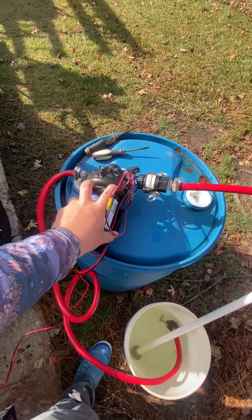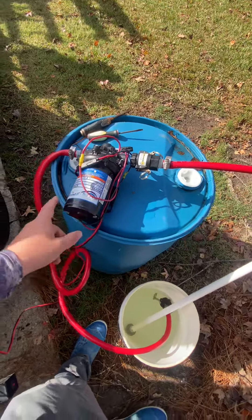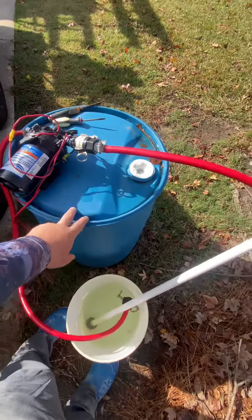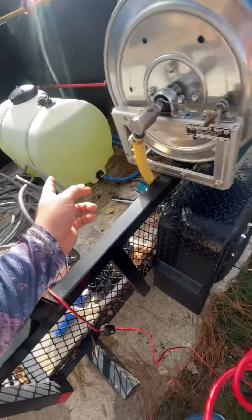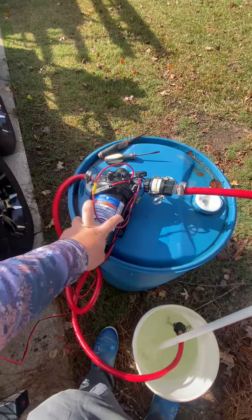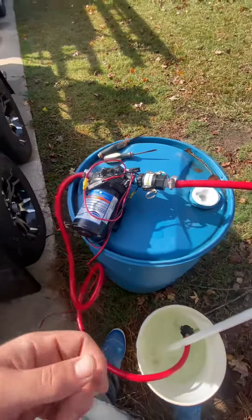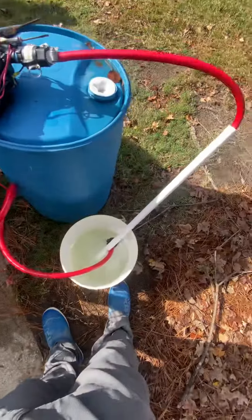I've been using this pump for about six or seven months this way and it's held up really good. If you guys want a quick, easy way to transfer bleach from your barrels to your tank, I would look into this setup. It's pretty easy — I just ball it up, throw it back in the garage, and it's pretty easy to get out.